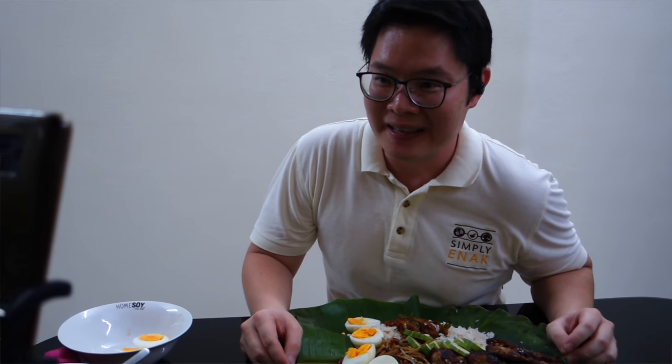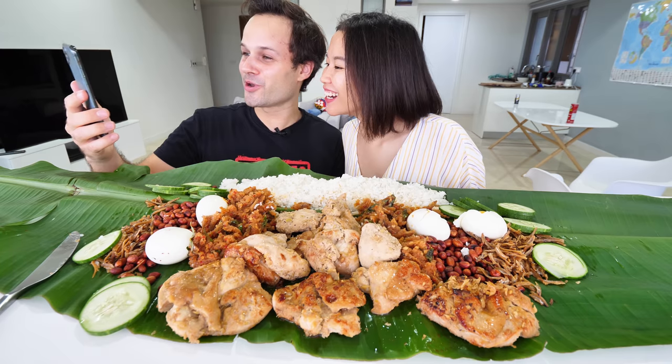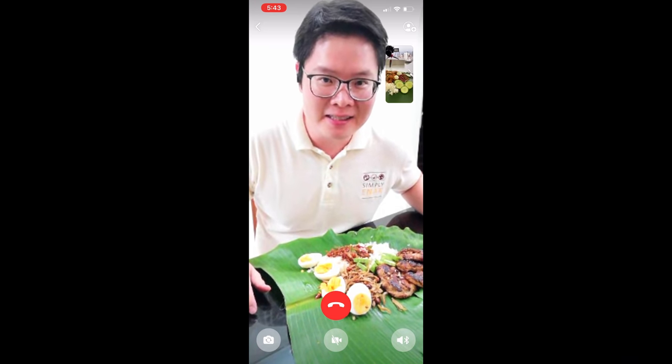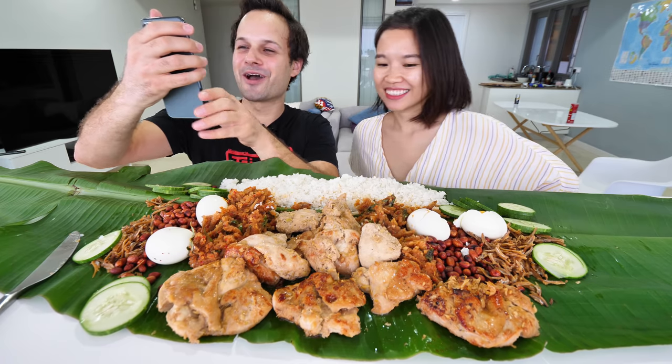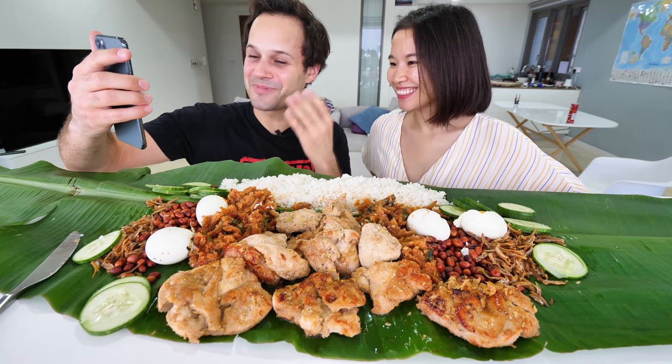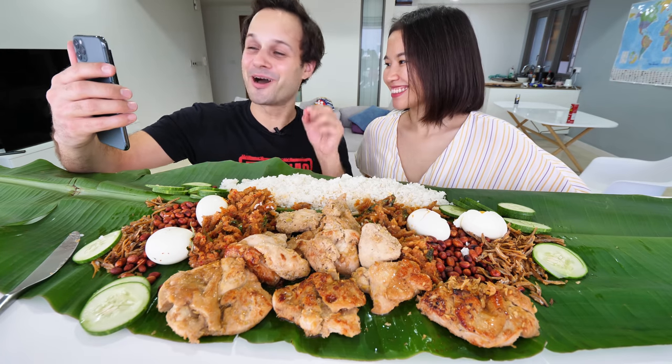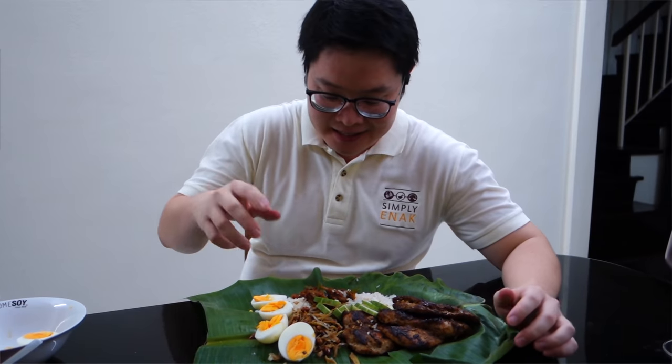We call Mark back to compare our nasi lemak. Look at your rice — wow, it's beautiful. Look at ours. That's a feast, brother. Thank you for teaching us this amazing recipe. It's all about sharing, and you being new to Malaysia, we've got to kickstart the right way. I don't know about you, but I'm hungry after cooking all that. Let's eat!